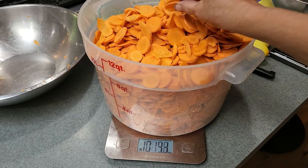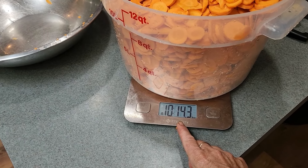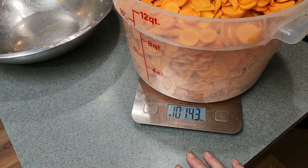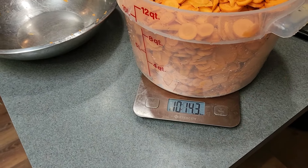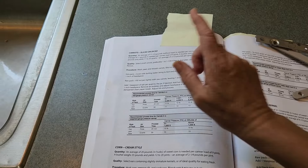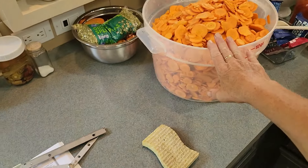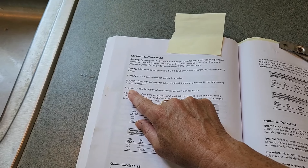Got them all chopped up — great size. Weighed them out at just shy of 11 pounds, so hopefully we get nine pints. Now the canning process shall begin. Carrots are sliced and I'm going to do the raw pack — not hot pack, raw pack.